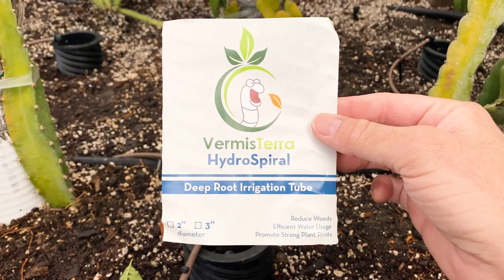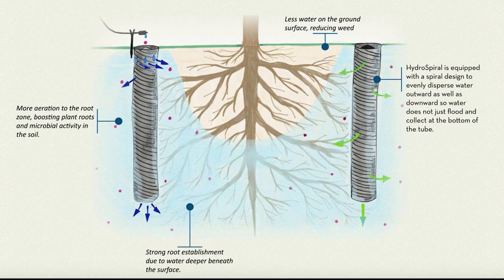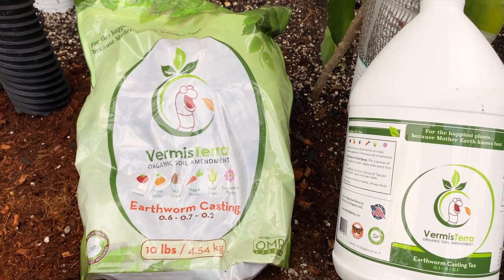Good morning, this is Paul. Today I'm going to show you how I installed the Vermisterra HydroSpirals — the deep irrigation tubes — into my raised garden bed. I have several varieties of dragon fruit and they've been a little bit stunted in growth this season, so I'm working on improving the soil. The HydroSpirals will increase water and oxygen to the root zone, and the roots will grow broader and deeper into the growing media over time. It's going to change the environment of your soil and add beneficial microbes by using Vermisterra's earthworm castings tea and the earthworm castings.